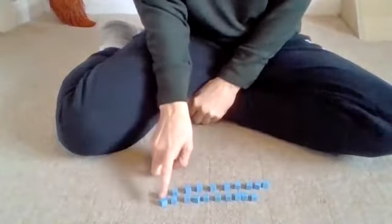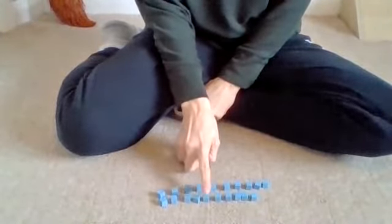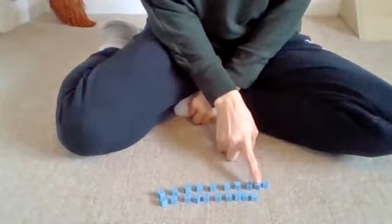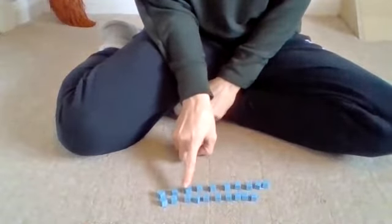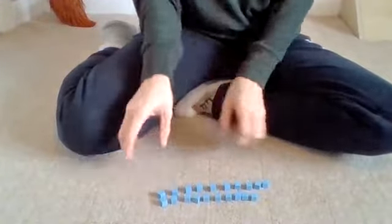Let's go. 1, 2, 3, 4, 5, 6, 7, 8, 9, 10, 11, 12, 13, 14, 15, 16, 17, 18, 19 and 20. That's right.